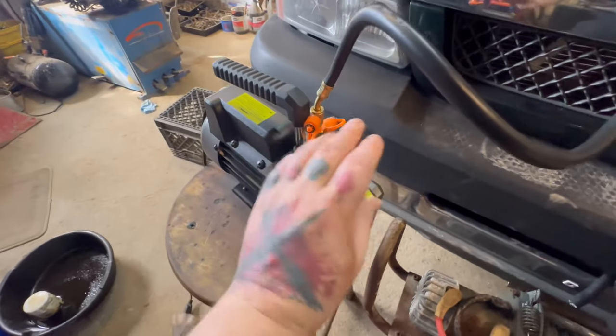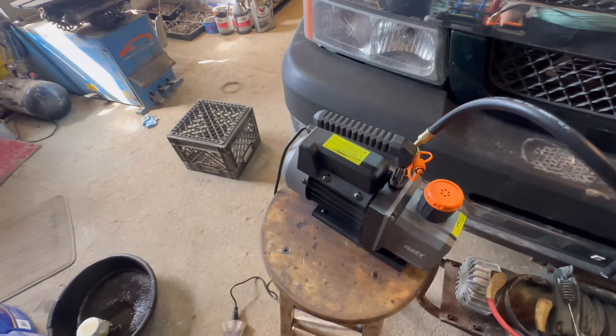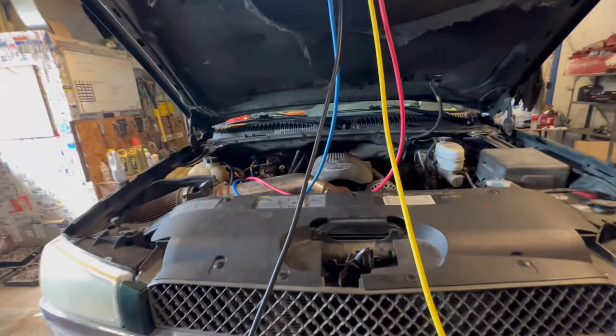It has an oil reservoir for longevity and a filter. Let's shut this off — we know our vacuum is holding, we should be sealed up, so we're ready to charge.